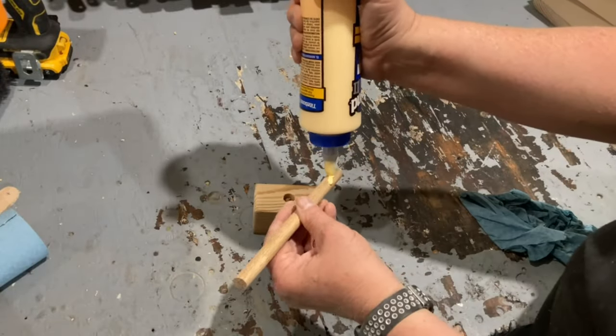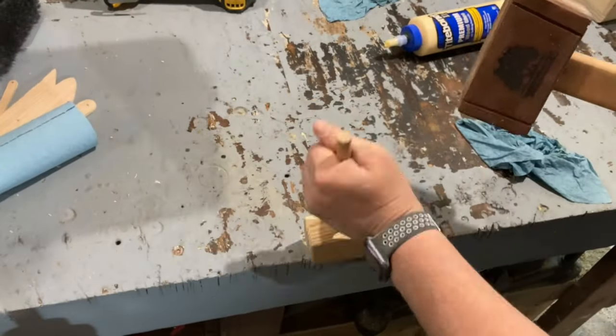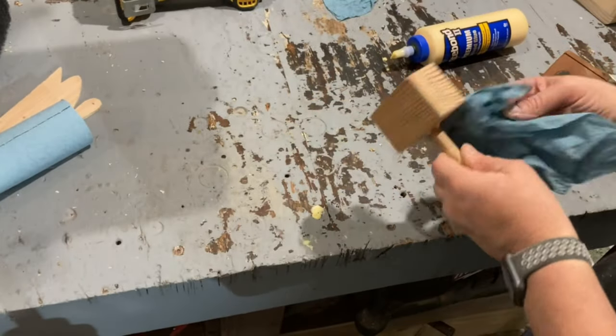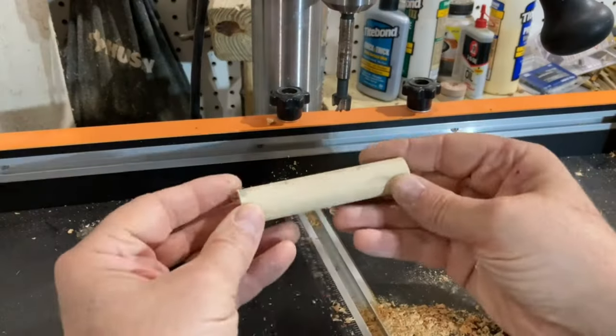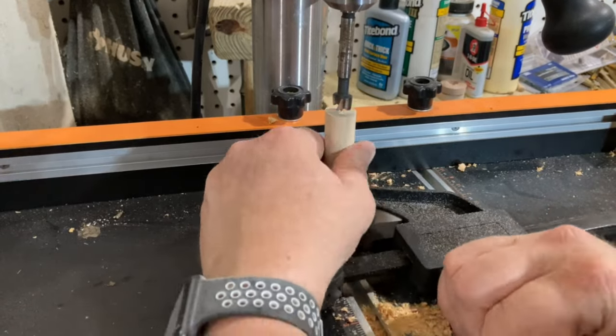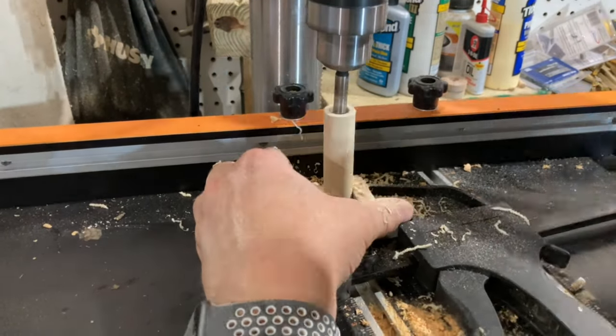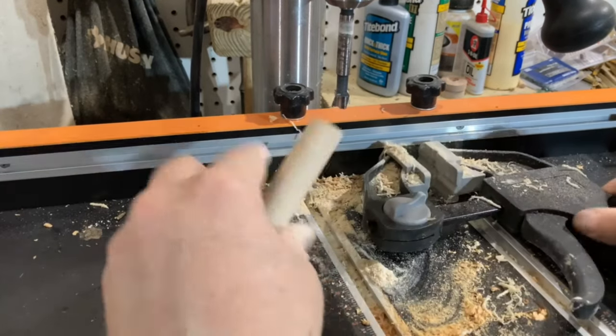I used an oak dowel for the handle of the hammer. To add just a little bit more dimension to this hammer, I drilled out the center of a larger dowel and slid the handle of the hammer into that dowel, and then shaped it on my bench sander.